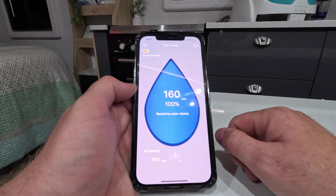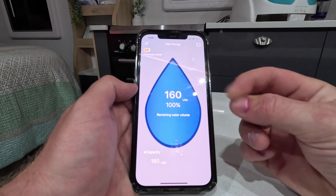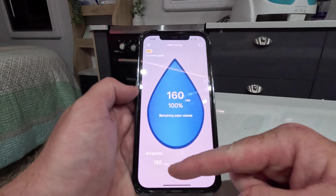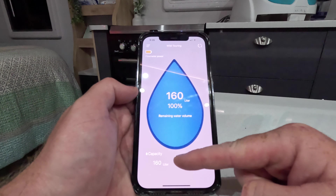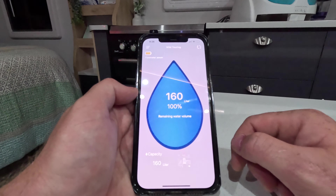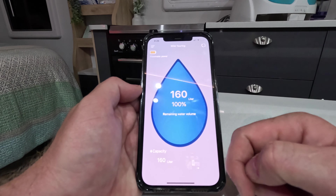So this is what the eFlow app looks like. Mine's already calibrated — it's showing that I've got a 160-litre capacity water tank and I've got 160 litres left, so we're at 100%. But this percentage would be useless to you if you didn't first figure out the capacity, and that's what I'm going to show you how to do.